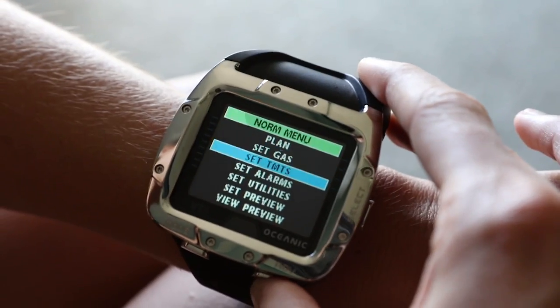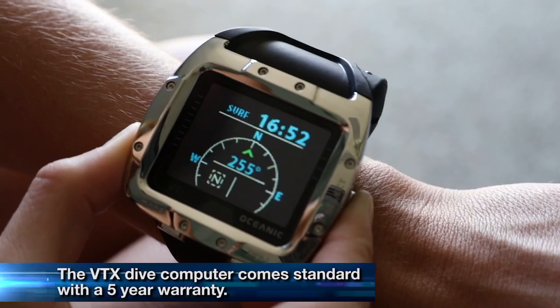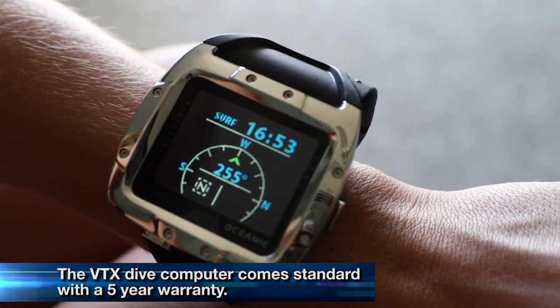Whether in a low-light situation or glare from the sun, the backlight on this computer makes it easy to read in all conditions. This computer takes advantage of the latest Bluetooth technology, allowing you to control all your settings, access your data, and add information about your dive.